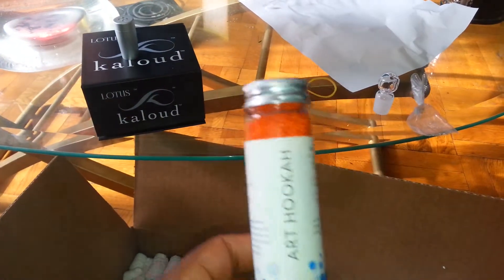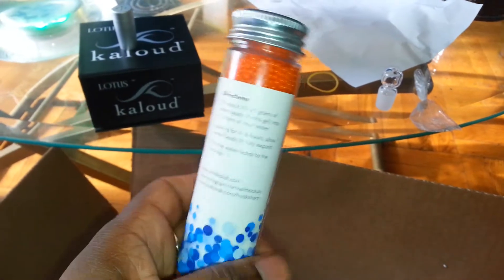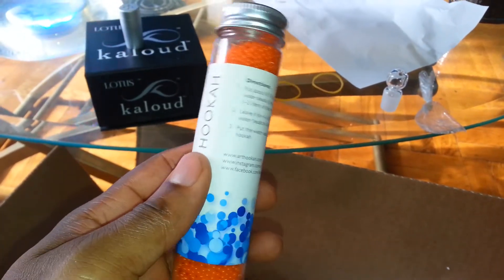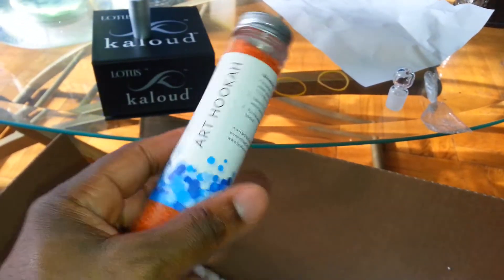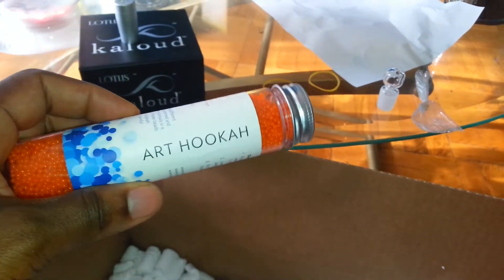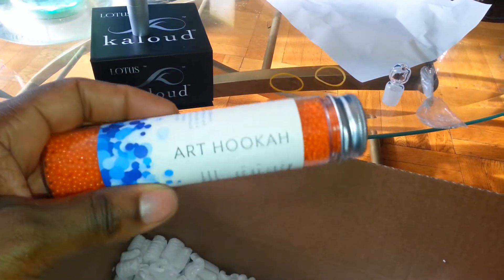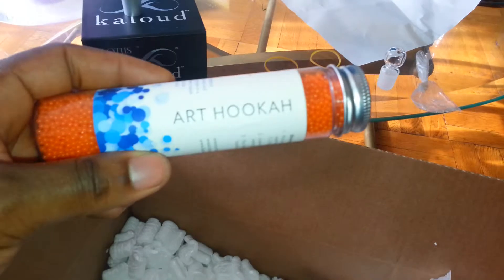I'll show you guys how they look, and I'm definitely gonna get some more colors so it'll look awesome in the Arhooka. Also, it's supposed to help with the water as well, but I'll look it up more and give you guys some more information about it later.